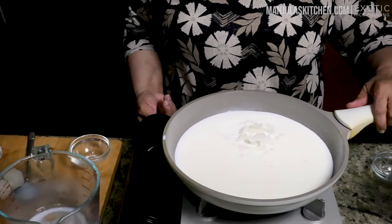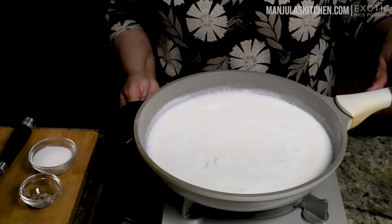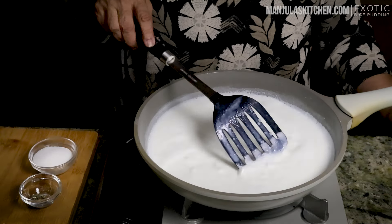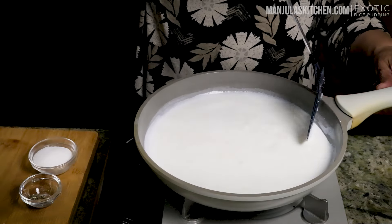Just boil until the milk comes to a boil. Milk has come to boil. I increased the heat, but now I'm going to go back to low-medium and let it cook for about 15 minutes. Make sure you occasionally stir the milk and keep cleaning the sides.